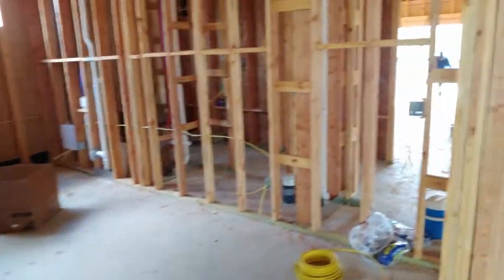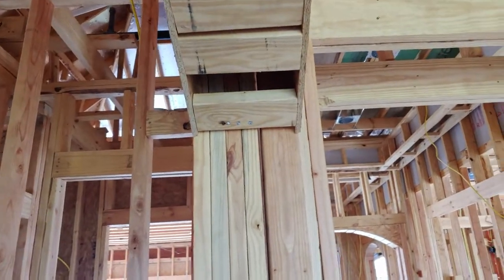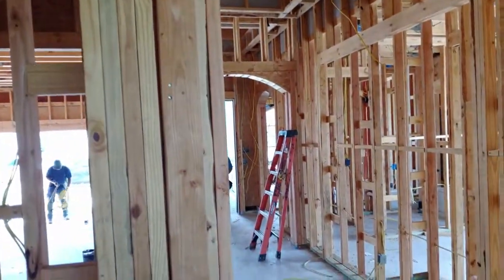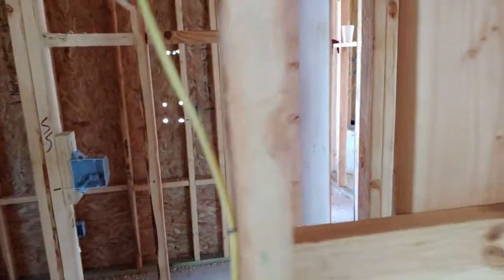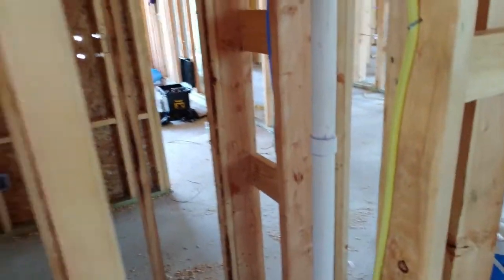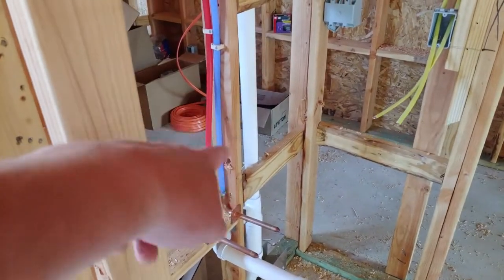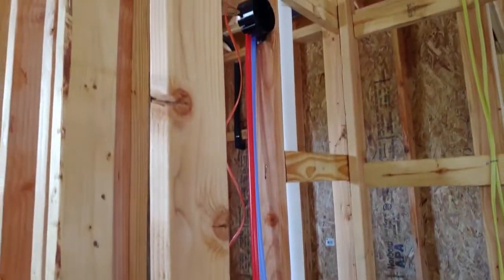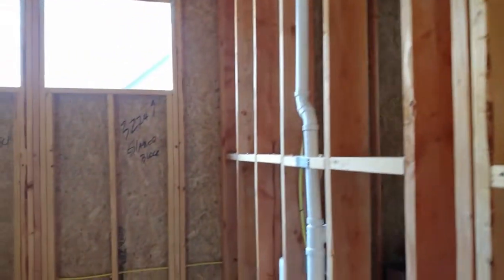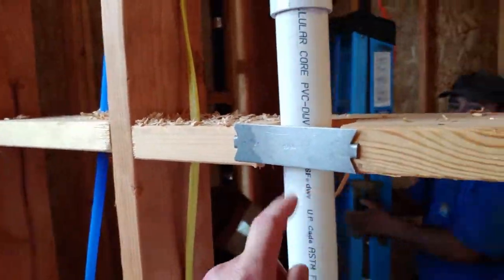The inspector will look at all the framing aspects, all of the drain lines, and the plumbing. That's PEX plumbing — hot and cold — that runs throughout the entire house. They're also going to look for nail guards. You've got to have those.